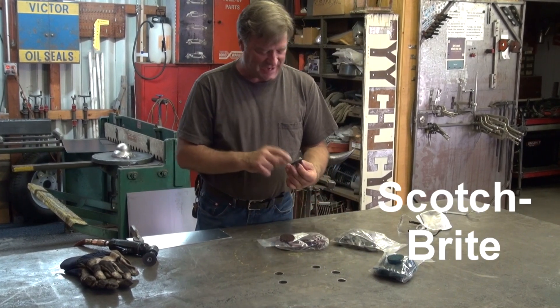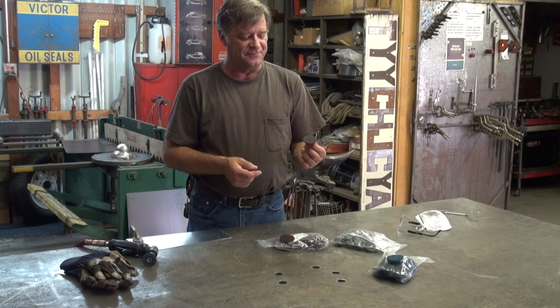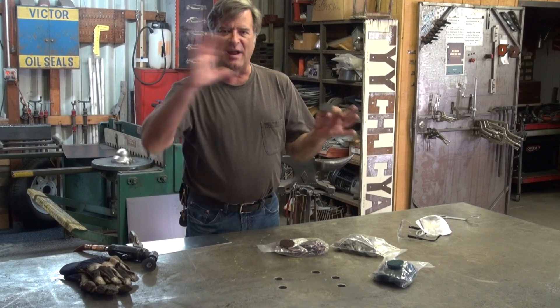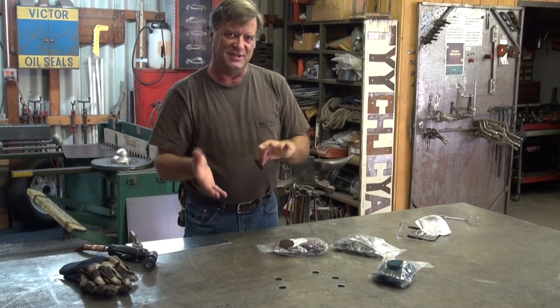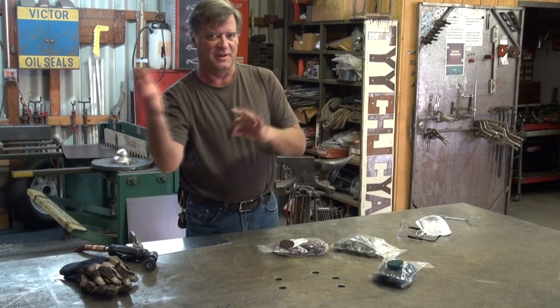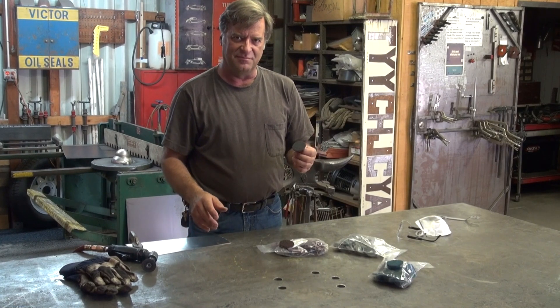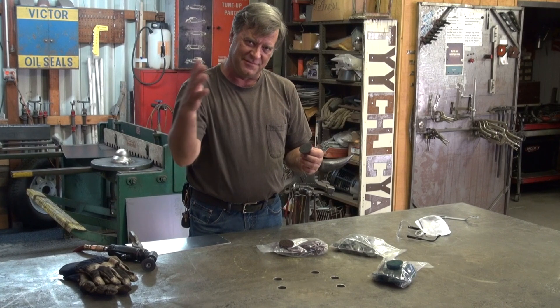These are called Scotch-Brite pads, and they're used kind of after sandpaper. After you've ground on something with a stone, and then you come back with your flap disc and you've smoothed it off some more, and you've gone up in your grits a little bit. If you really want to polish something up, then you go to Scotch-Brites because they're even finer — they're an even finer grit.